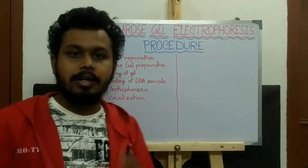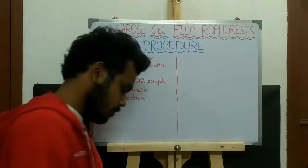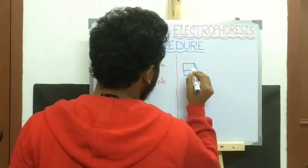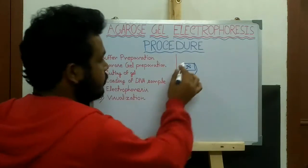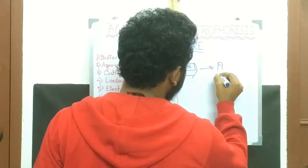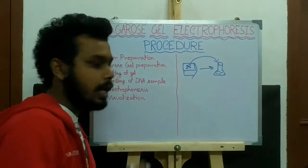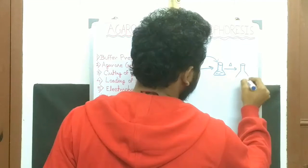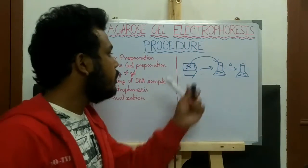The second step is agarose preparation. First, we have to weigh the required amount of agarose. Then transfer it to the buffer solution and heat the solution until the agarose is fully dissolved in the buffer solution.